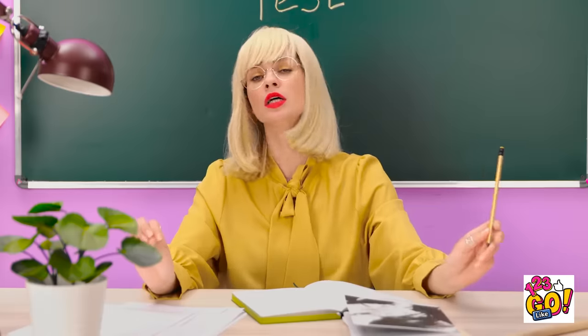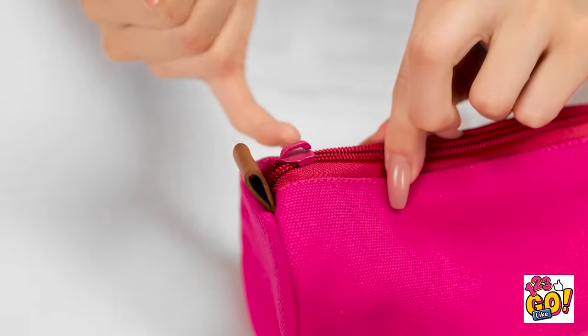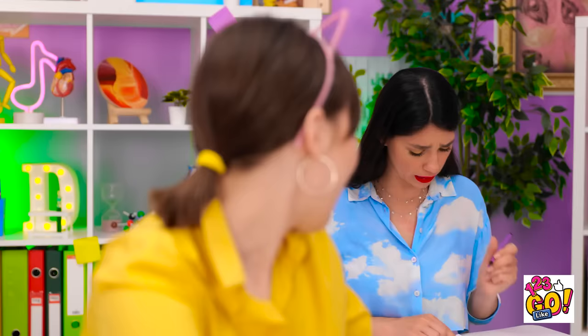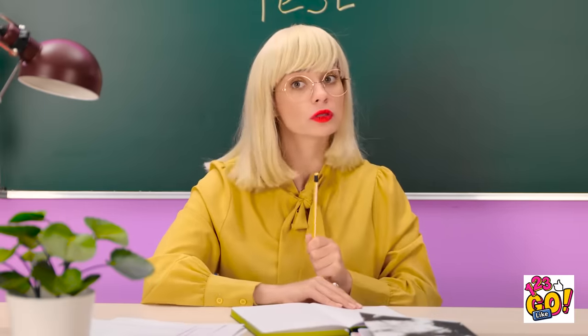All right, class — pay attention. We're doing a test today. No talking or cheating — I'll be watching. You can begin. I'll just get a pen. Oh no — I can't open my pencil case! Come on, open! This isn't good! Maybe Jennifer can help. Do you have a spare pen? Please? No — I'm using it! Mindy! What did I say? Sorry, miss! What am I going to do?